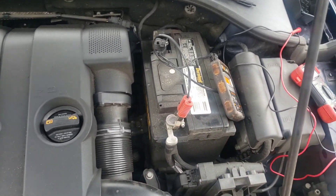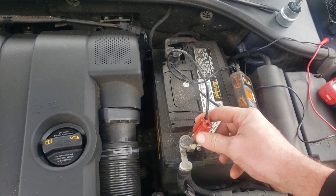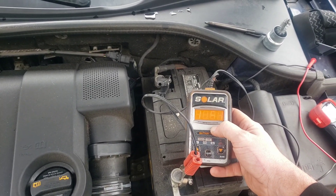To test the actual battery, I've got a link in the video description for a battery tester. You take the alligator clips, hit positive to positive and negative to negative, and right off the bat it's reading 10.51 volts with a low charge warning.